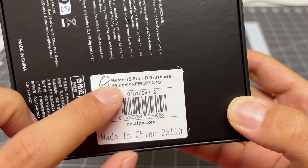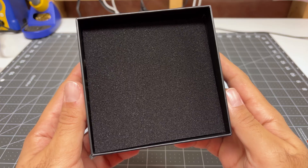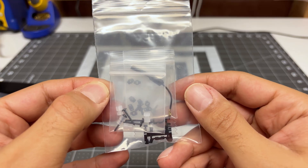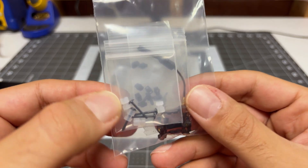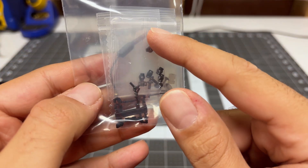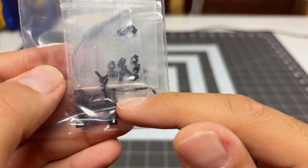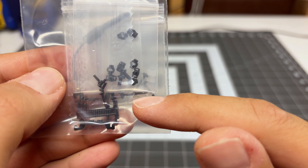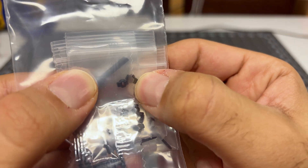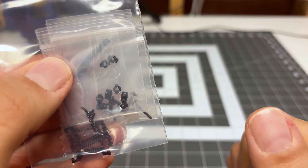Let's start off by doing an unboxing. This is the Meteor 75 Pro HD with Express LRS built-in. Opening the package, we're greeted with some black foam. We have a whole bunch of bags. The first bag has everything you need to install your O4 Lite Air Unit — the custom gummies for the actual board, a shorter aftermarket antenna, and all the rest of the parts for mounting the camera and isolating it from vibrations. They do include extras because you will require those when they start to break.